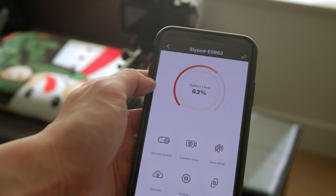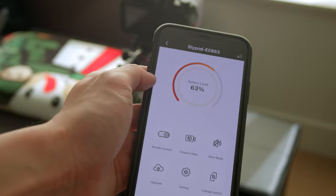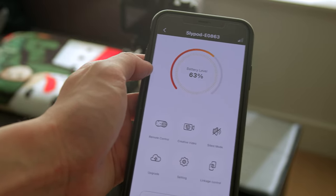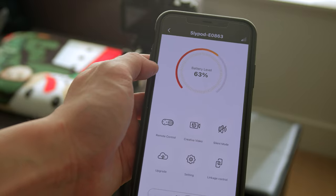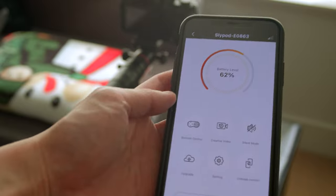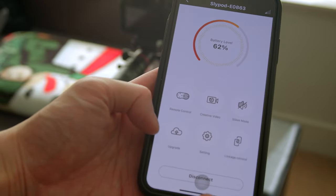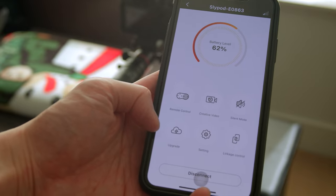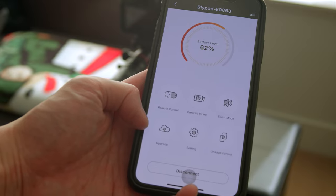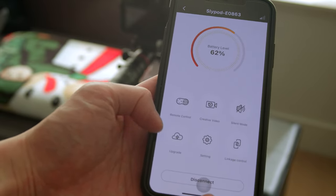This is really good because other motorized sliders, whenever I connect to the app, will just force me to wait till the firmware update is done — sometimes it takes over 10 minutes. So you're not forced to wait; you can still use the slider right away. Of course, you can manually update the firmware by tapping on the upgrade option while connected to the SlidePod E, but you need to plug in the charger in order to do that.